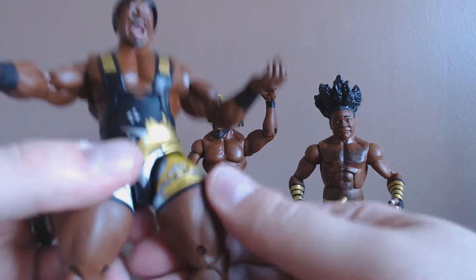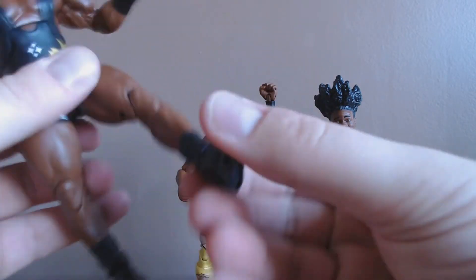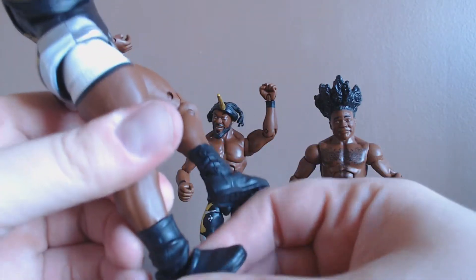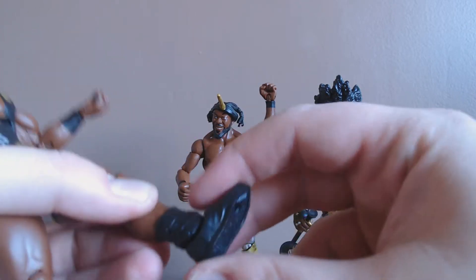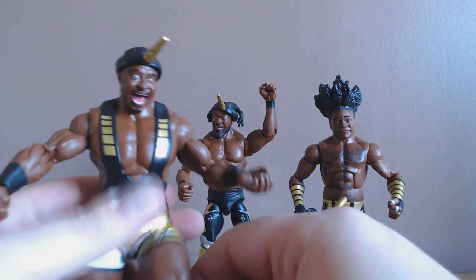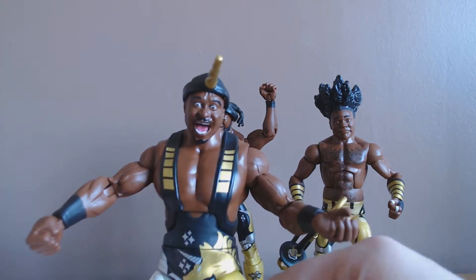We've got the hip swivel and forward lean, and of course a little bit of ankle tilt — not much on Big E but there we go. I'll let it go back and forth gradually and let that warm up a little bit, because sometimes you do risk breaking the joints. So while we've got Big E here, let's take a closer look at him.